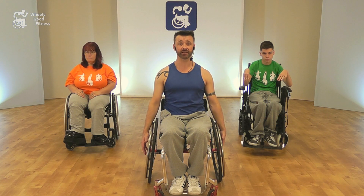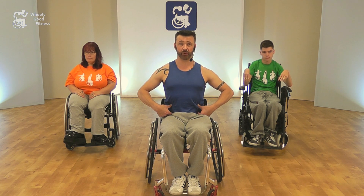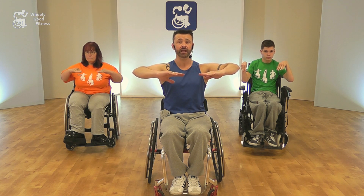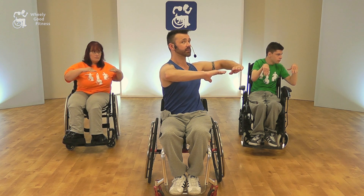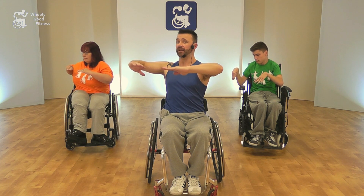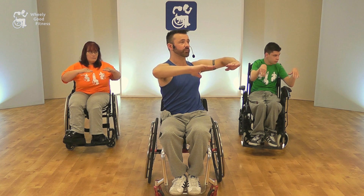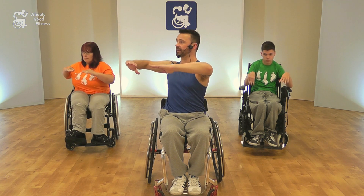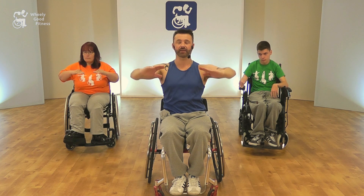Our next move is a twist, and for this we're going to be rotating to the middle of our body as much as possible. If you've got spinal issues with regards to control, then use the shoulders a little bit to twist around, or you can turn your head. Otherwise, bring the arms up at shoulder height with the elbows bent, squeeze the tummy in tight, keep the head and shoulders facing forward, and then gently rotate out to a comfortable place and then come back in. Focus on keeping the tummy pulled in nice and tight, keeping it nice and upright.